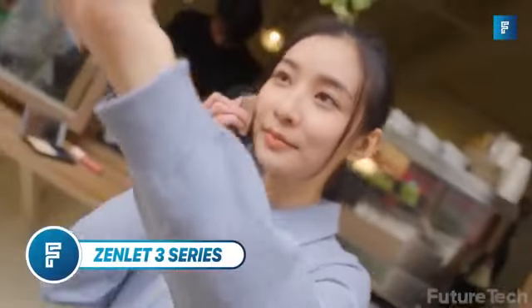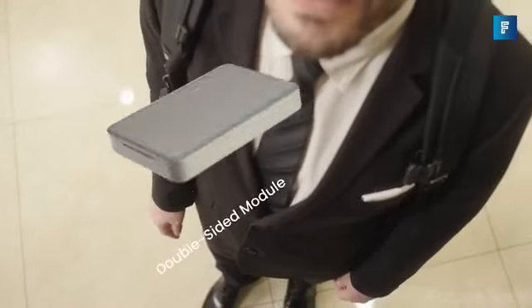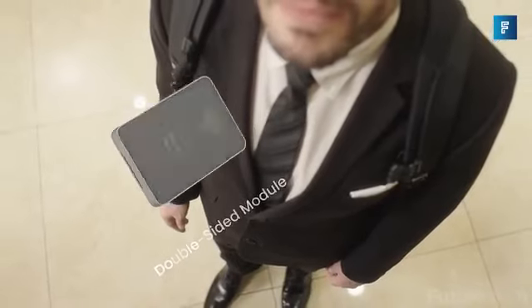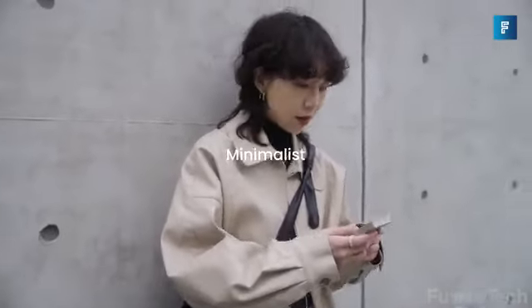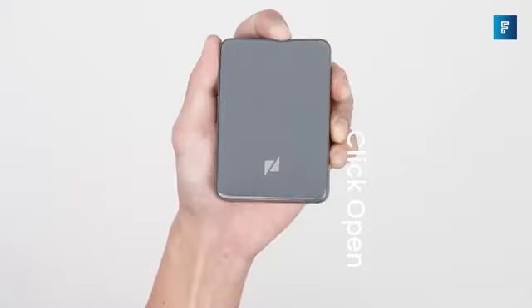Zenlet 3 Series. Minimalistic design meets ultra-functionality with Zenlet 3, the palm wallet that connects everything you need. When you're on the go and you don't want a bulky wallet eating up all your pocket space, the Zenlet 3's got you. You can click and have all your cards appear in a second.